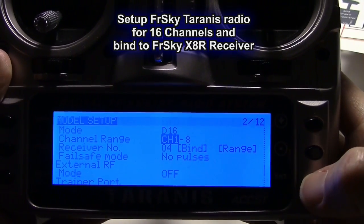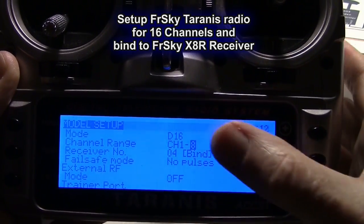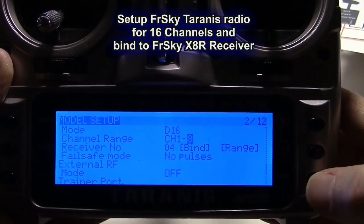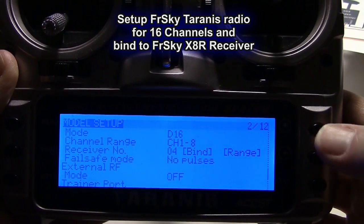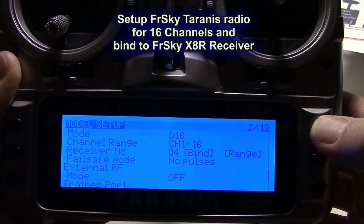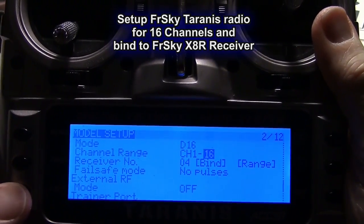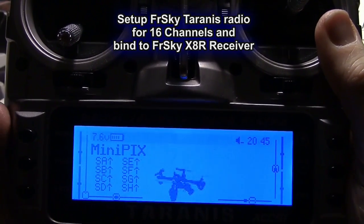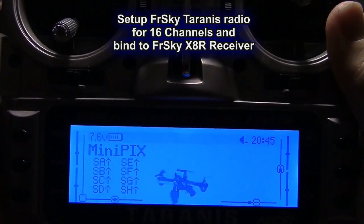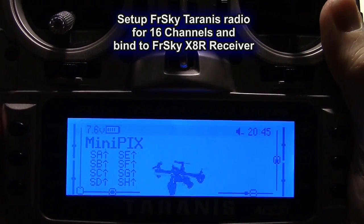Press enter again, come down, press minus, press enter, press minus. Get over to where it says 8, press enter, and raise that up to 16 channels so we have all 16 channels. Press enter again and then exit. Back to the main menu with a long press exit. That's how you set it up for 16 channels.